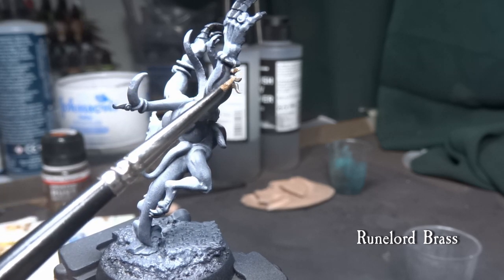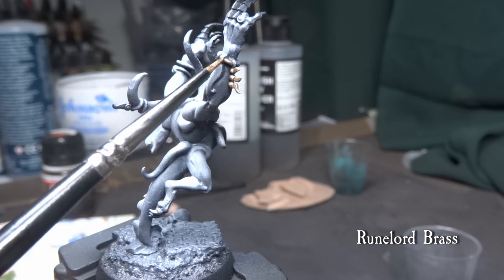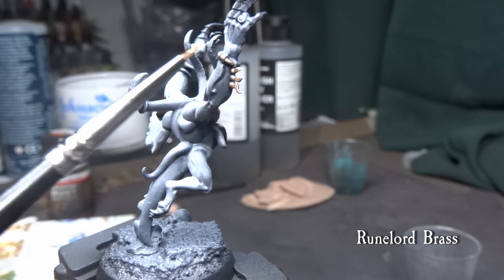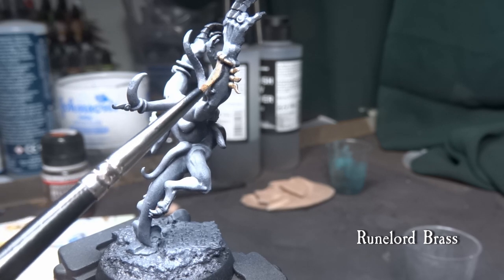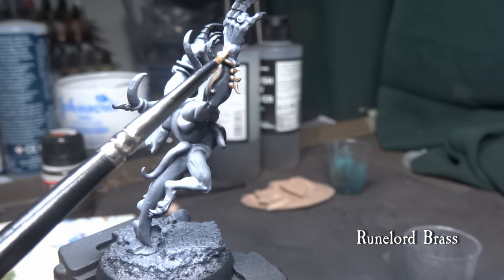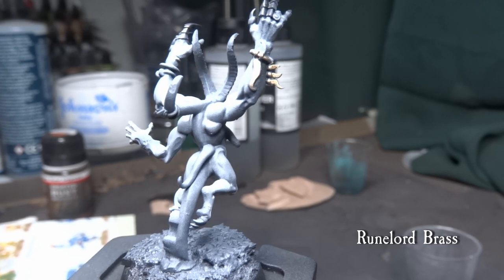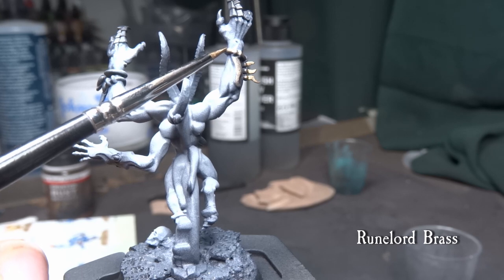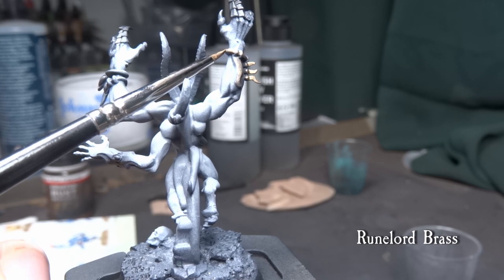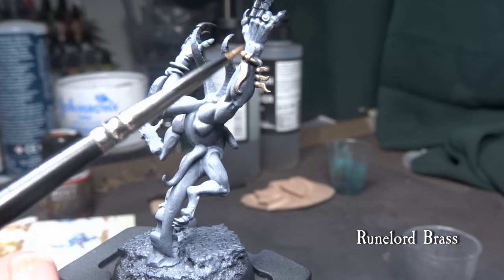These models do not have much metallics or any other details, but the Iridescent Horror I am demonstrating here has some jewellery and armor parts in its fingers. Come over these parts with whatever metallic colour you feel like — I am demonstrating Runelord Brass here. This paint is an extremely cold metallic colour and works with the theme quite well. Other suggestions would be layering the metallics with Castellax Bronze and highlighting with Sycorax Bronze.